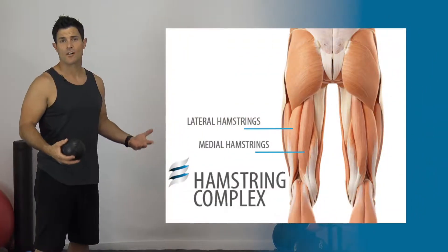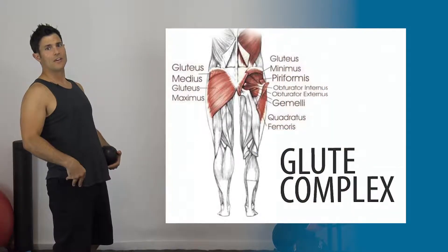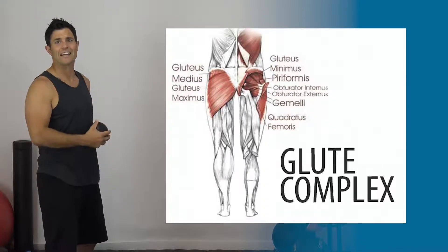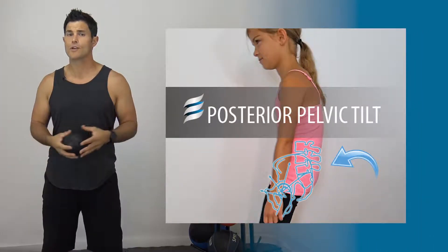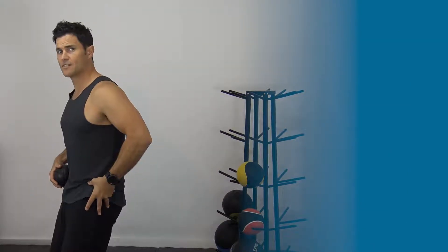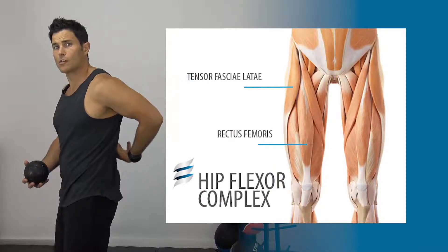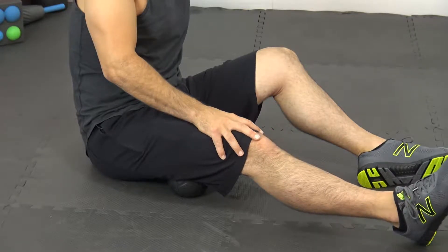We oftentimes overuse our hamstring complex, and due to which our glutes don't fire. We have a tendency to lean into our hips and rely on the anterior ligaments of our pelvis to create support and stack back on our lumbar spine. In today's segment we're going to target your hamstring complex. These muscles are overused, which leads to a posterior tilt in the pelvis because the muscles tuck the pelvis under. This puts a lot of pressure into our lower back and functionally inhibits our lower back muscles and our hip flexors.